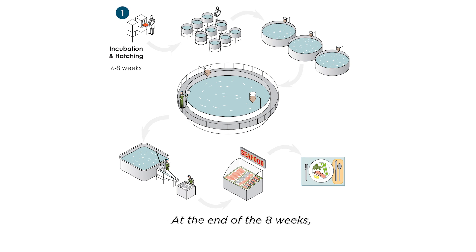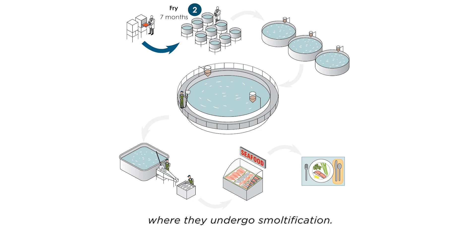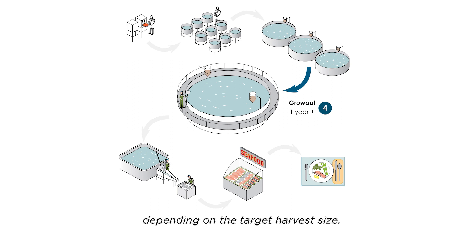At the end of the eight weeks, the young fish are transferred to the fry system for seven months, where they undergo smoltification. From there, they are moved to the fingerling system, where they stay for five months. At a year old, the fish are moved to the grow-out tank for 12 months or more, depending on the target harvest size.